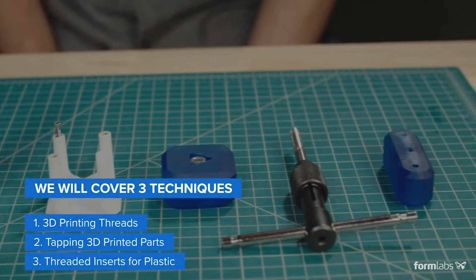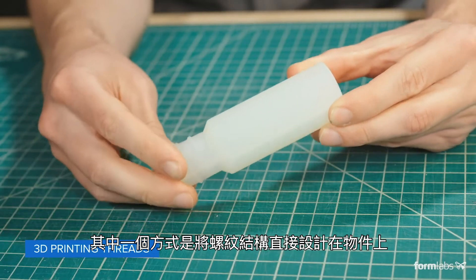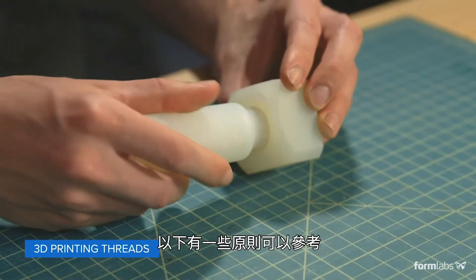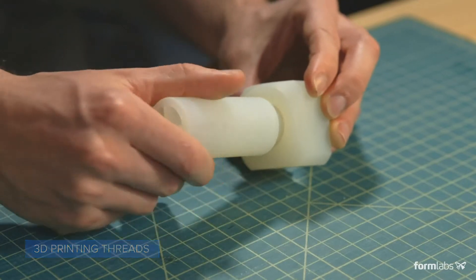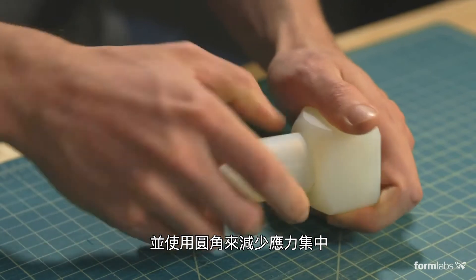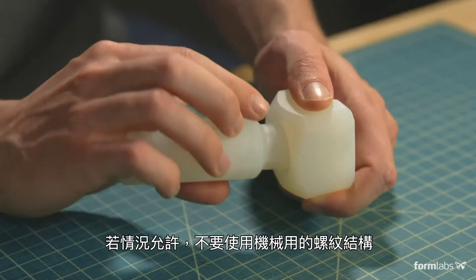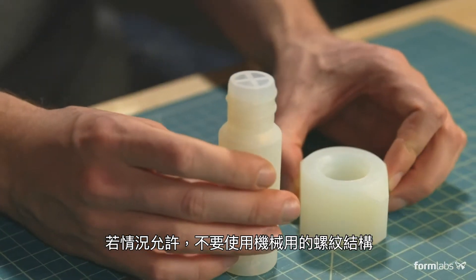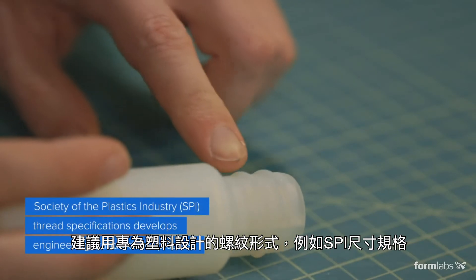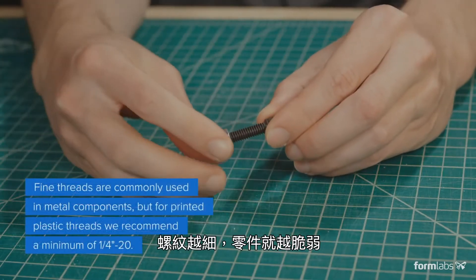One option is to include threaded geometry on the printed parts themselves. While this technique can be very effective, there are some guidelines to follow for success. Keeping thread profiles larger and reducing stress concentrations with fillets will make your assembly stronger and help your threads last. When possible, instead of using machine geometry for threads, use thread forms that are designed for plastics, like SPI dimensional specifications.